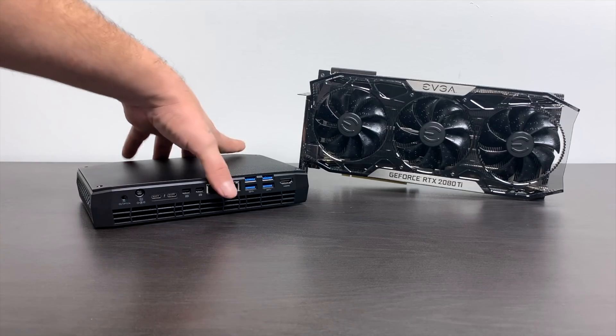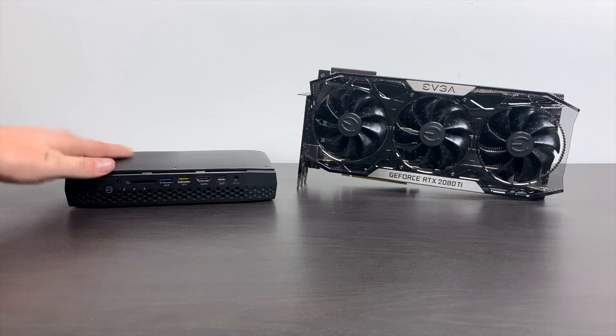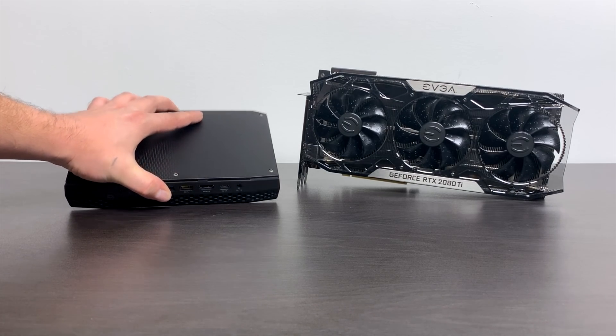If you're not familiar with the Hades Canyon NUC, I have done a previous video on this thing. It's a great little machine. It's got an i7 along with a built-in Radeon RX Vega MGH. There are two different models, and this is the higher-end model of the Hades Canyon.